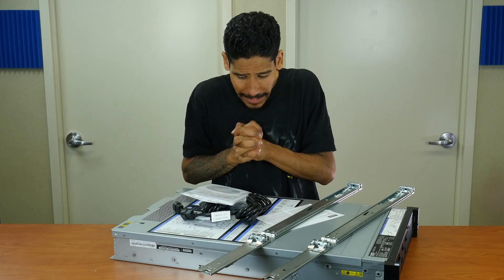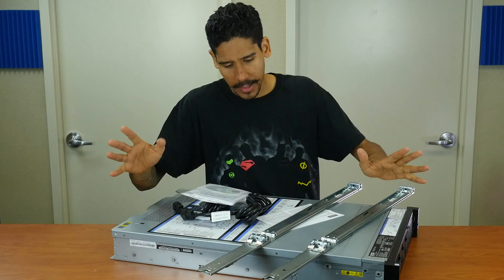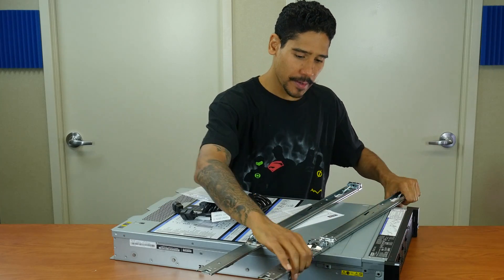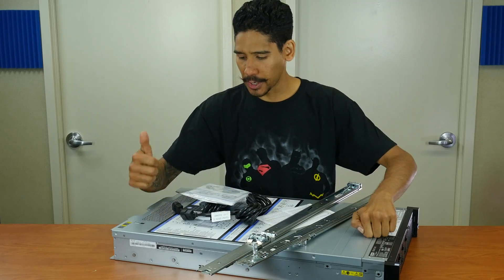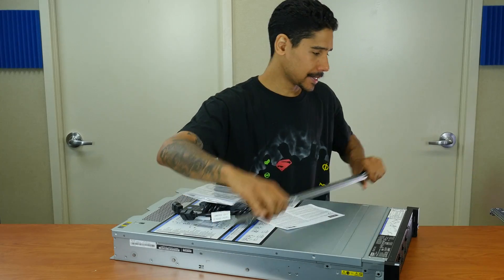All right, so what comes inside the box? This thing is huge and heavy — almost broke my back. It comes with left and right rails, which is very important if you are racking it inside your server room. Let's put these guys to the side.